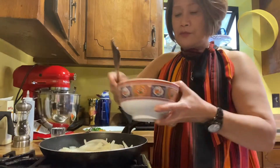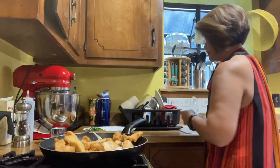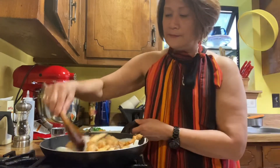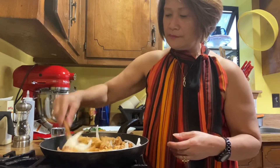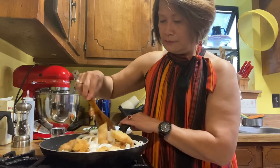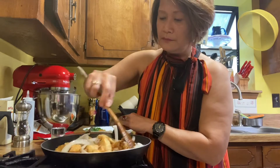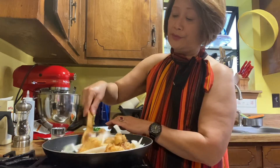Then we'll put our chicken. Since the chicken is already fried, you don't have to wait — it doesn't take that long to cook.